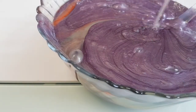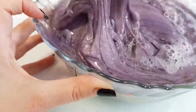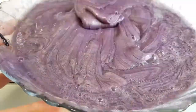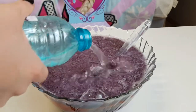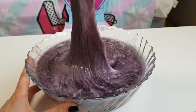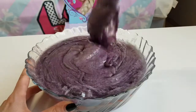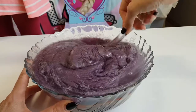Okay, now we'll add some water. And now let's add some borax activator.